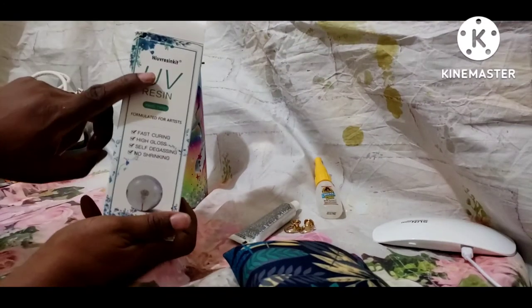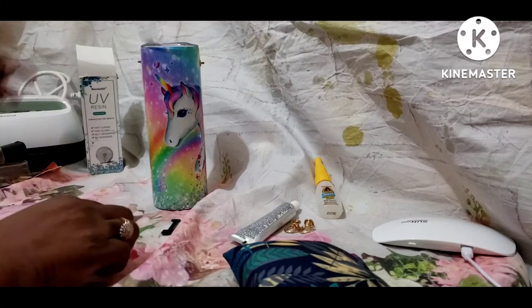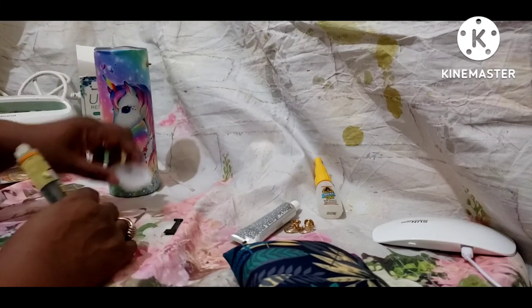Then as you all know, the UV resin — I like that but I just use that at the end as a coating.